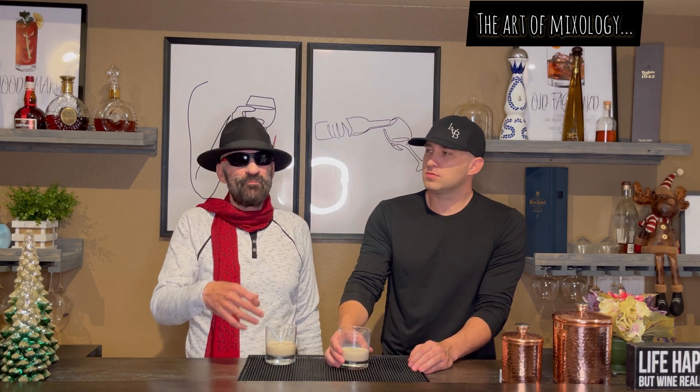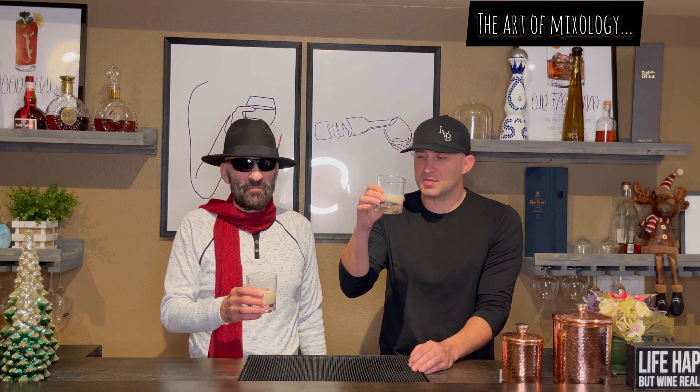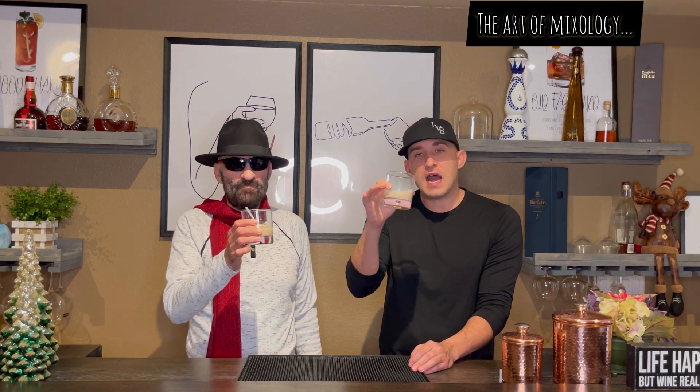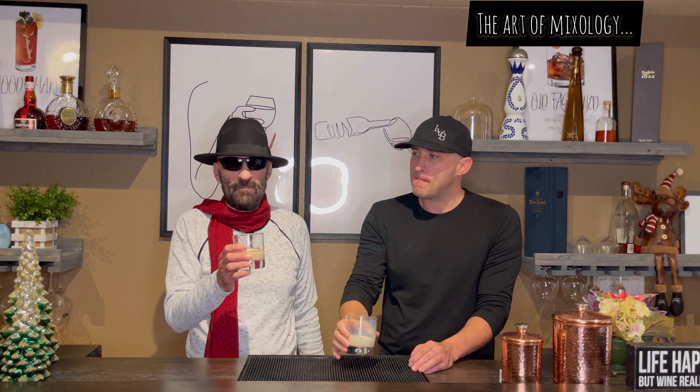It's all right. Johnny always has the stories of how he comes up with things, but this is actually very tasty. Like you said, it's a Christmas drink. I would say it's kind of like a cinnamon roll — that's what it reminds me of. It's got the cinnamon, nutmeg-ish, Christmas feel to it. Very good.